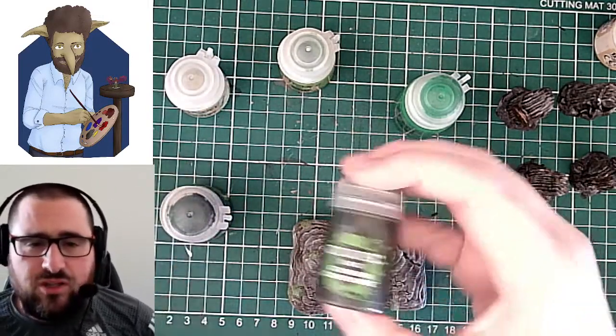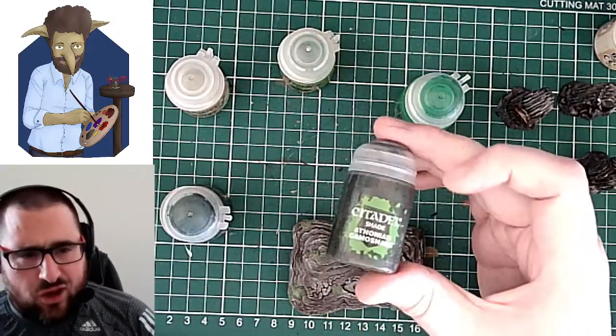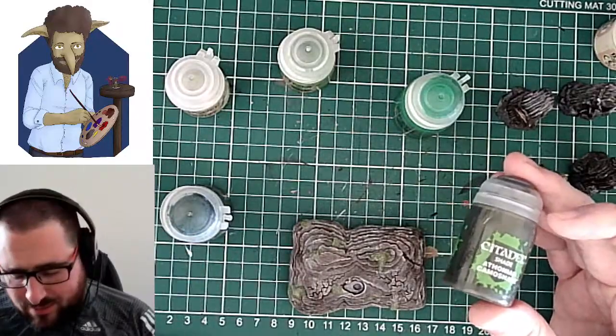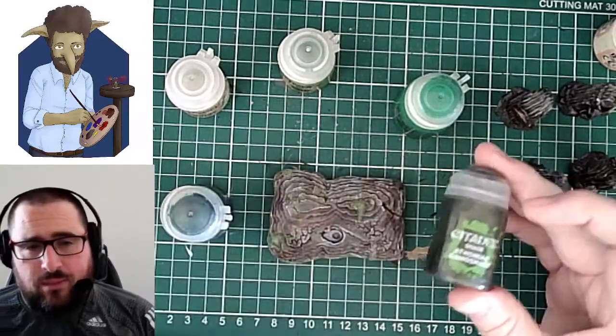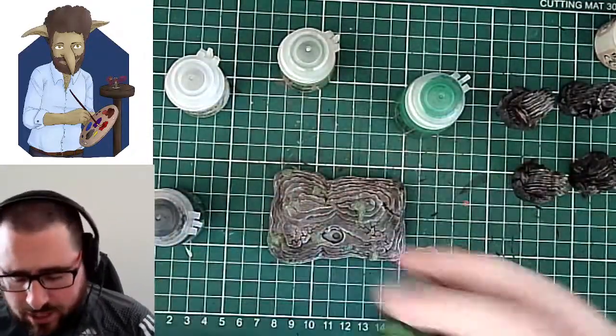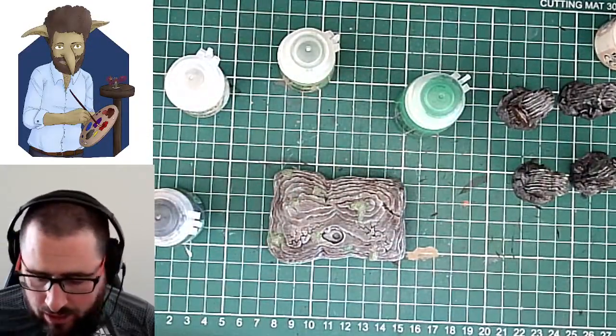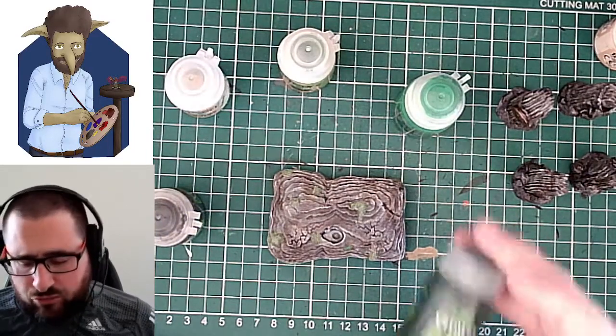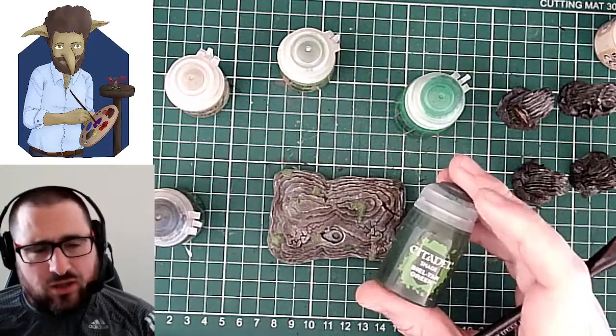Athonian Camo Shade is the one that I said really darkens everything down and gives things really earthy tones. So doing that on here would really blend it back in and make it much less prominent. The Bealtan Green is kind of a mid-level — when I'm trying to do something bright green, this darkens things down but keeps that vibrancy, which I really like.